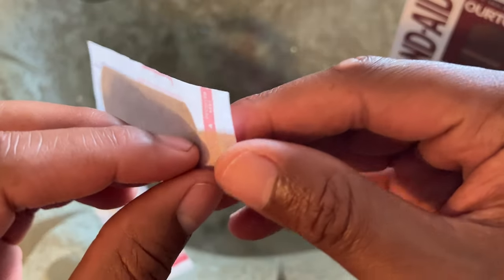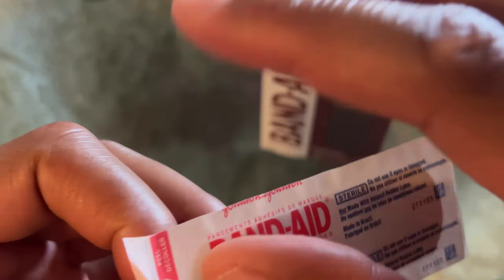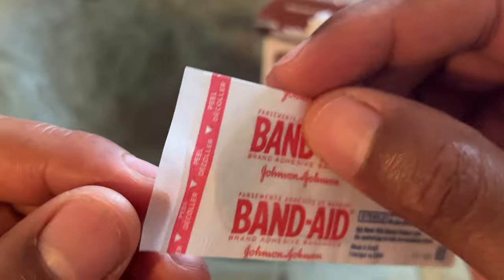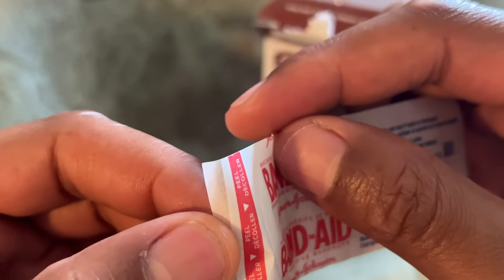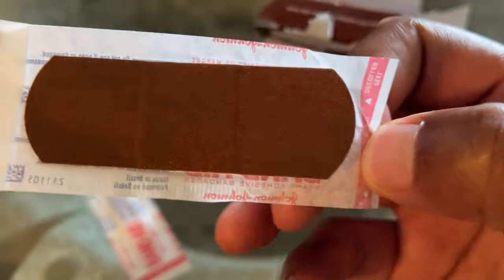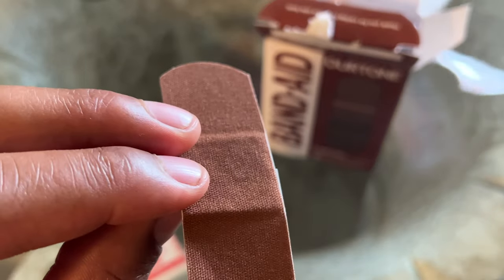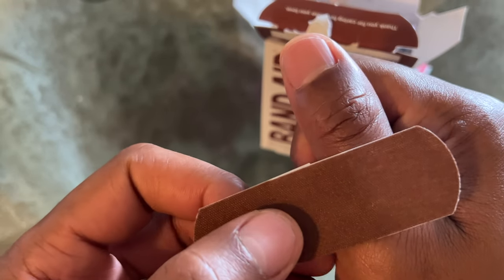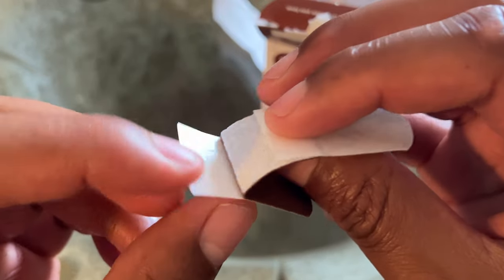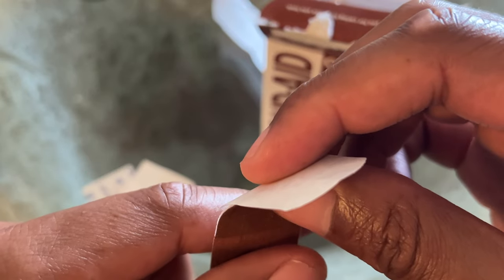I'm going to open this up so you can see what it looks like. These are the Our Tone Band-Aid bandages. On here it says 'pull, peel.' So I open it up and it looks almost like a thin piece of chocolate. See how much it matches my tone? Our Tone kind of matches my tone. I'm going to go ahead and apply this to my finger.